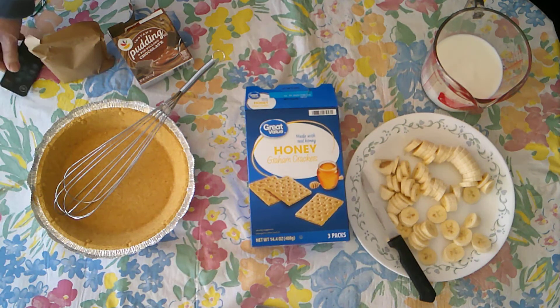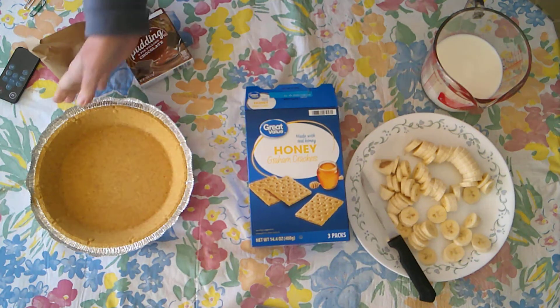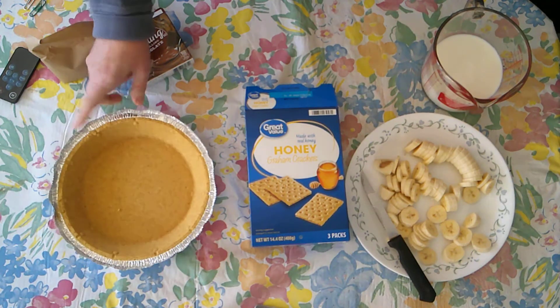Well, here we are at it again. This is going to be a variation of Ann Teresa's banana pudding graham cracker dessert that we made the other day. Today we have a graham cracker pie crust — this has already been made, we bought that at the store.